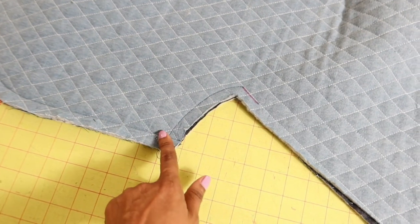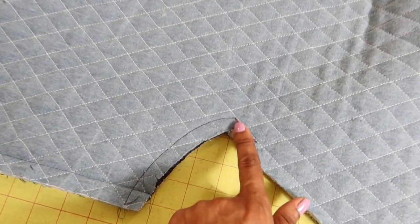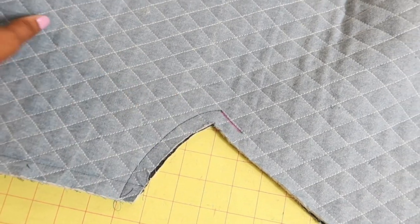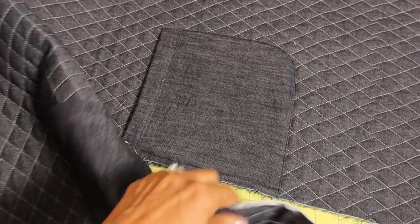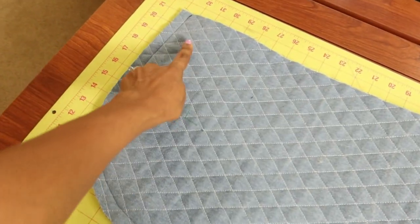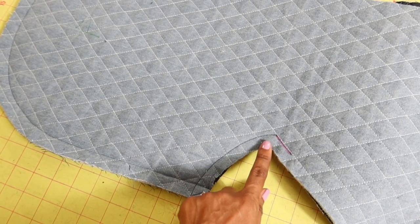Starting out, you sew five-eighths of an inch away from the line on the hood. There is a dot, and when you get to the dot you sew down about an inch, and you do this on both sides of the front. Then you work on the pockets, which line up with the side seam. After that, you sew the center back seam of the hood.